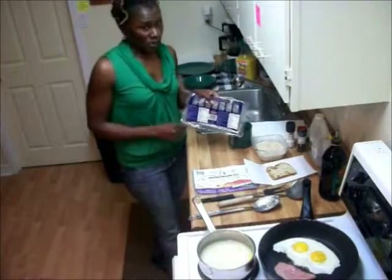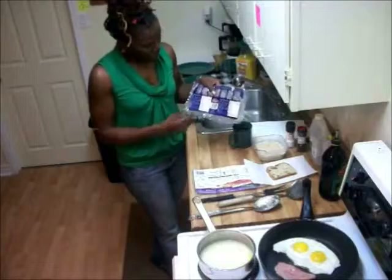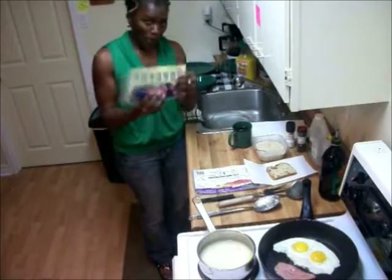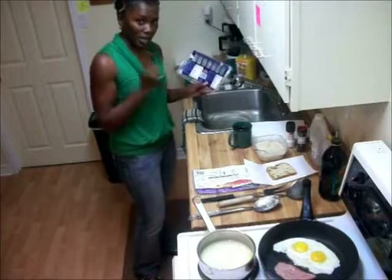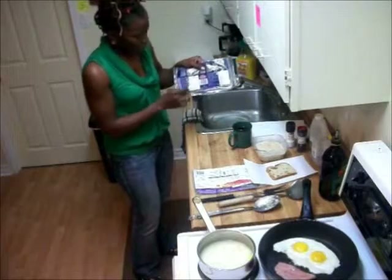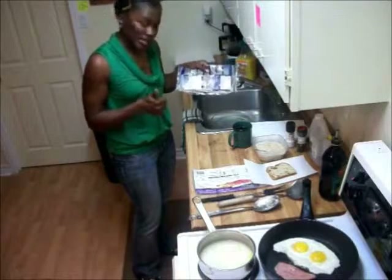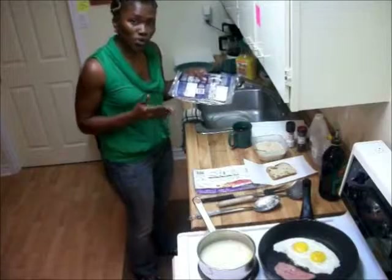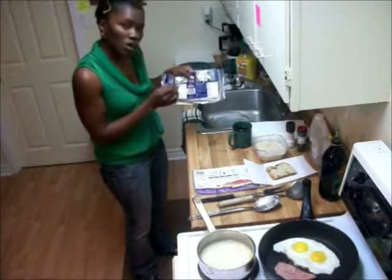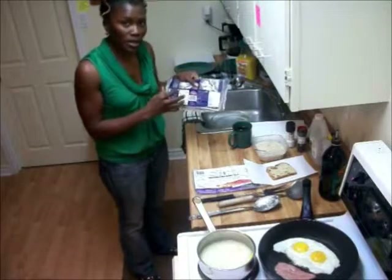The nutrition label tells you everything that's in this food — how many calories, the grams of fat in your package. Starting at the top, the first thing it tells you is the serving size. For this pack of pork bacon, two slices is the serving size. Looking further down the label, on the right-hand side it tells you the amount broken into five categories: fat, cholesterol, sodium, carbohydrates, and protein. To the far right it gives you the percent value, which tells you the percentage of calories you're consuming from each particular category.